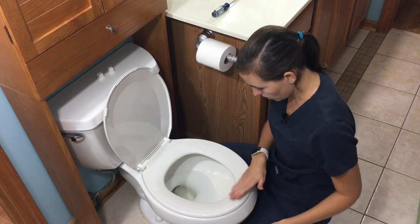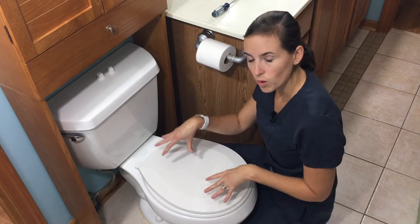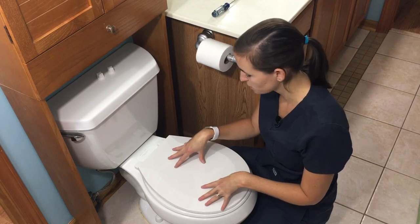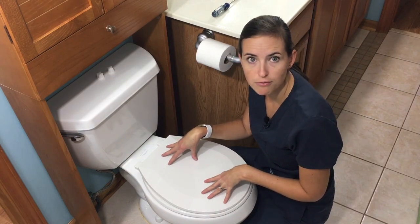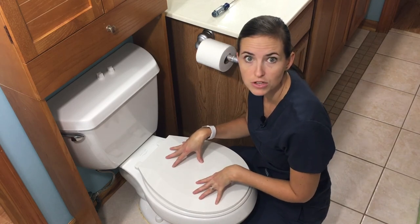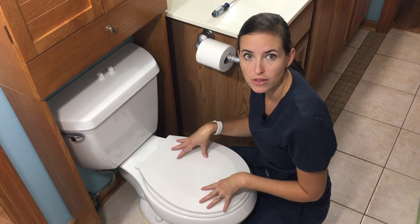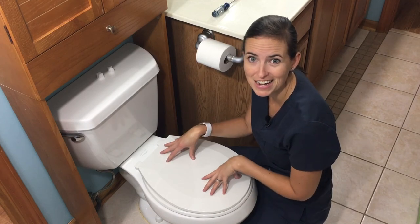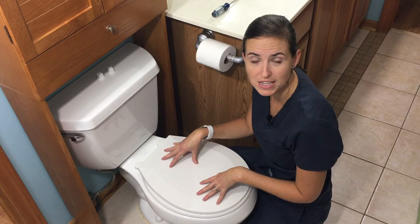This toilet seat will now accommodate any of those aftermarket adaptive equipment products we've discussed, so you're all set for any recovery, to prevent falls, or just to make your life a little easier when transferring on and off the toilet. If you have any questions or comments, please leave them below, and consider subscribing to Equip Me OT. Thank you.